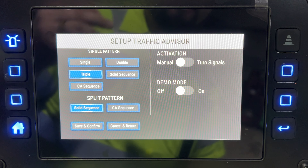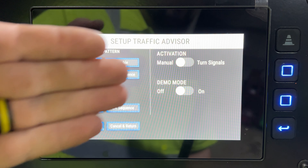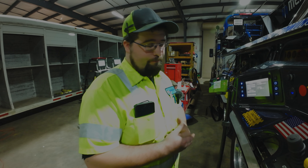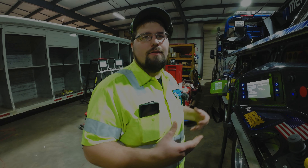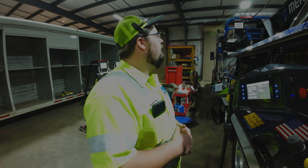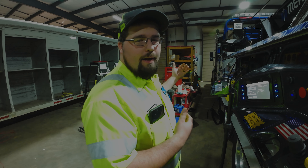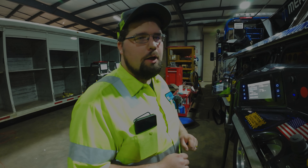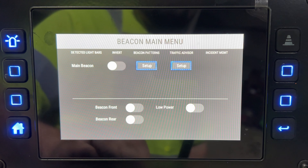The traffic advisor lets you change the sequence and you can set it to activate when you use your turn signals. I did that once — going down the road getting off an exit, I looked in my mirror and everybody behind me was getting over to the right. Decided right there to turn it off. But if you want it on, that's a you thing, not a me thing.